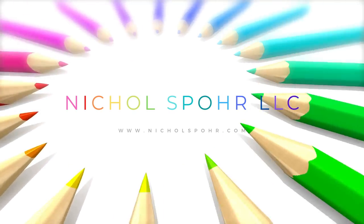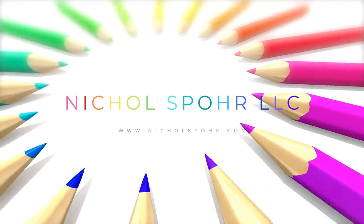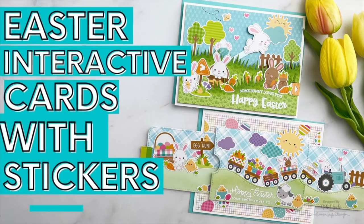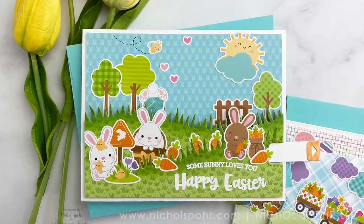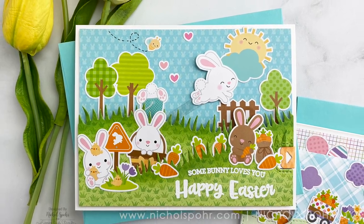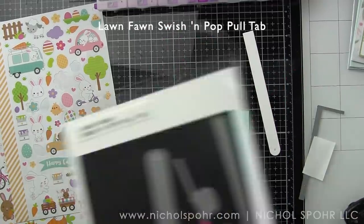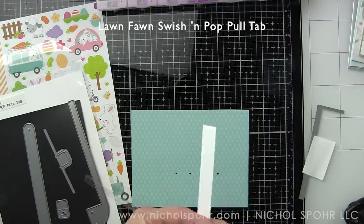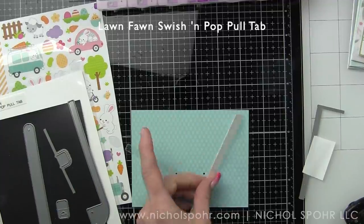Hi everyone, it's Nicole Sport and welcome back to my channel. I asked when I did the Easter kit from Simon Says Stamp if you wanted to see some interactive cards with Easter, and the overwhelming response was yes. So many of these components were from that kit, but you definitely don't need the kit to create these, especially since it is sold out. However, everything I am using is available individually.